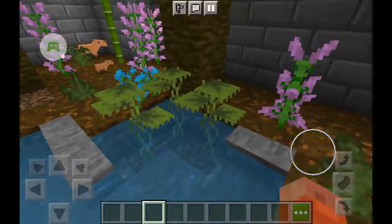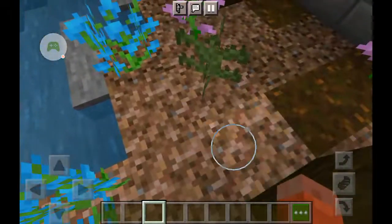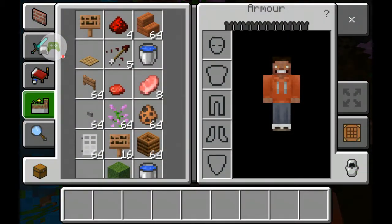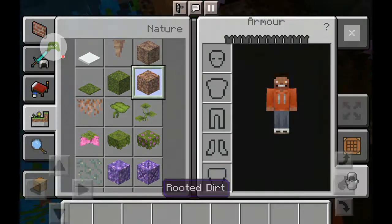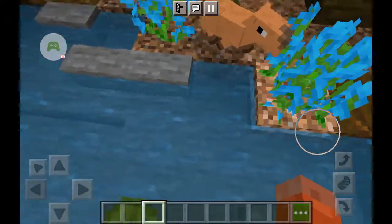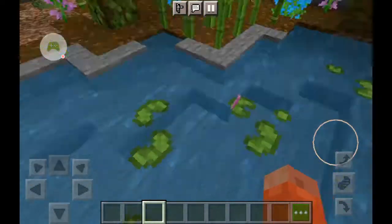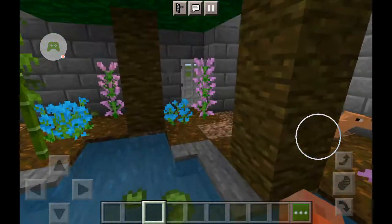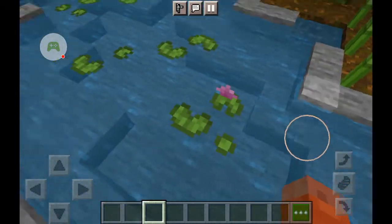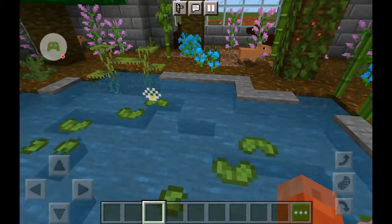We've got these bigger darker ones and these lighter, smaller ones, and a baby over there. This block — rooted dirt — I think it looks really good personally. I don't know why I like it so much, but I think it just works well with the jungle aesthetic. I might remove some of the lily pads so they can have a better dip in the water.